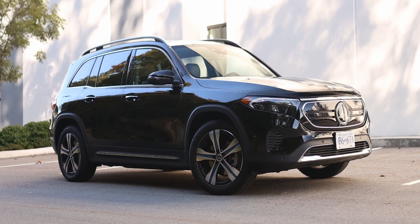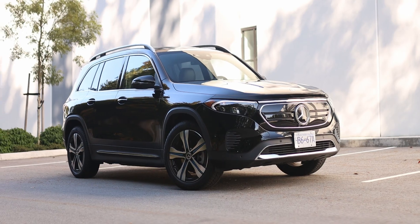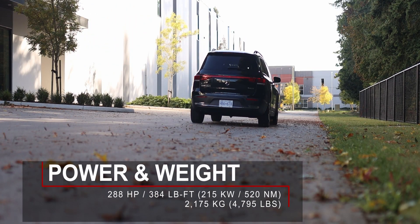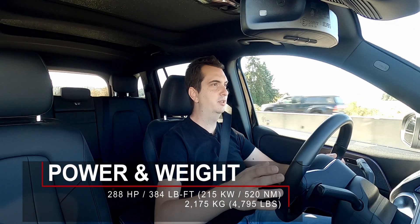Supplying all that acceleration are two electric motors, one in the front and one in the back. Combined they produce 288 horsepower and 384 pound feet of torque. For the type of car that this is, the power is more than enough. When you set off from a stop it is really quick.